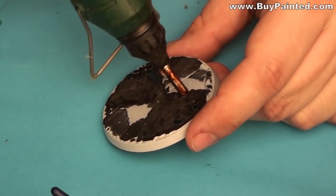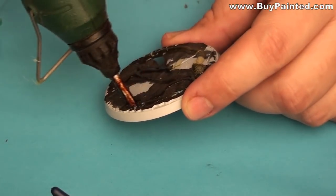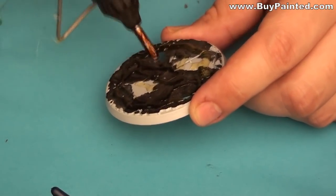The next step was gluing a cork plate on the top. I used a hot silicone glue to do this.